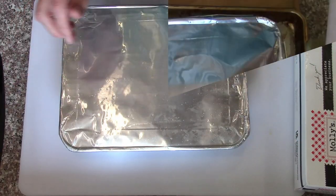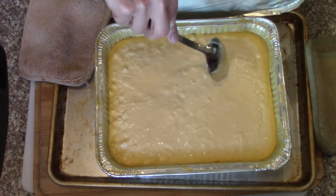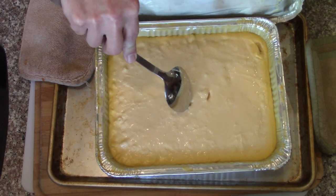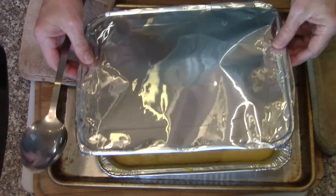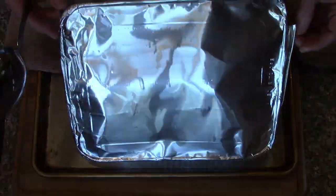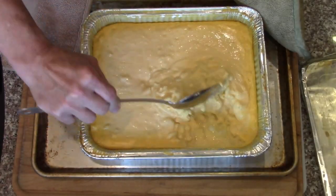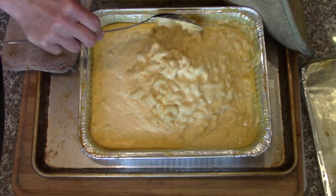I'll put that on a baking sheet and get that in the oven. Okay, that's still very frozen — I need to give it more time before I mix it. I'll stir it around; it's still very liquidy until it gets all the way up to temperature.